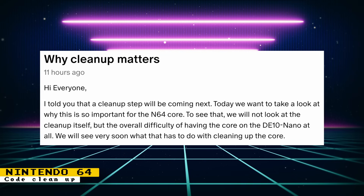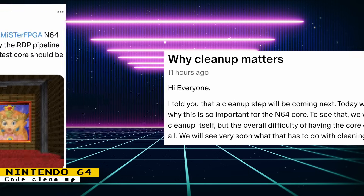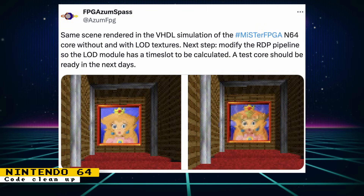The Nintendo 64 core is going through some code cleanup, and developer Robert posted a Patreon article discussing why that's very important, especially given the difficulty of getting the core to run on the DE10 Nano. Robert also posted an image showing off LOD texture work — Level of Detail lets a game display different quality texture versions depending on distance to the camera, improving performance. A test core is planned to be released in the coming days.